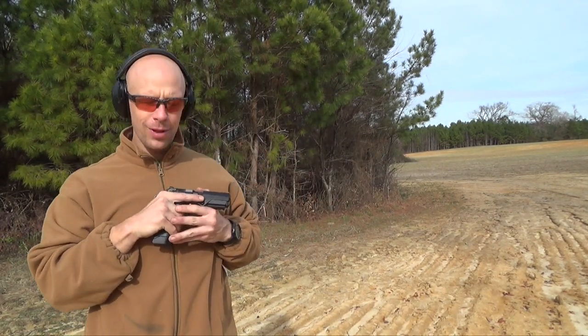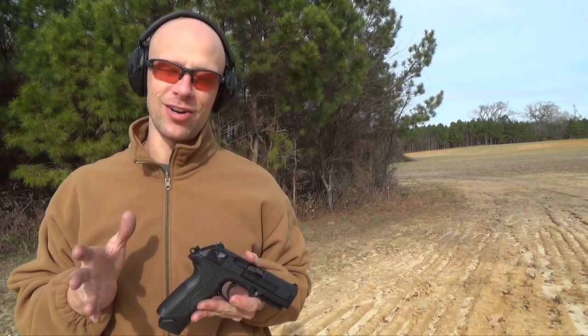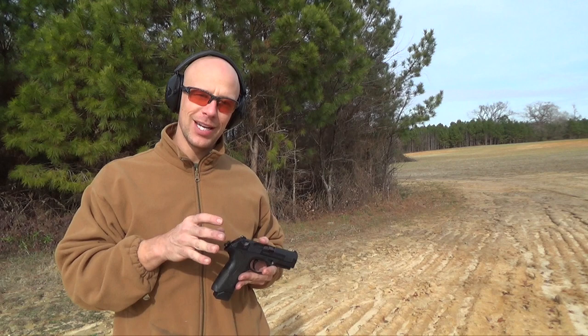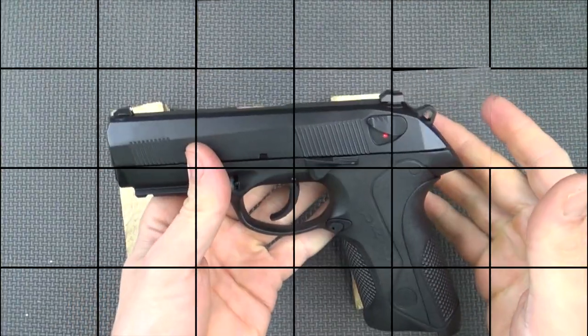Welcome back everyone. One of the big criticisms of a lot of Beretta platforms, to include the PX4, is the slide-mounted safety — to which generally I agree. I prefer if you can have a decocker-only version, so that's what we're going to get into today. We're going to show you how to do it and then come back out and test it.